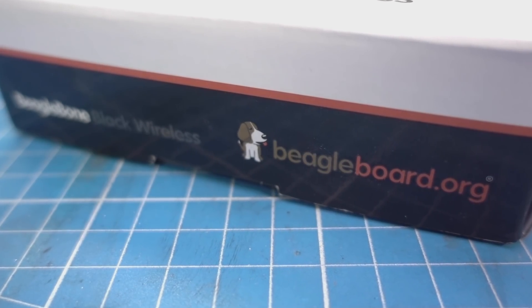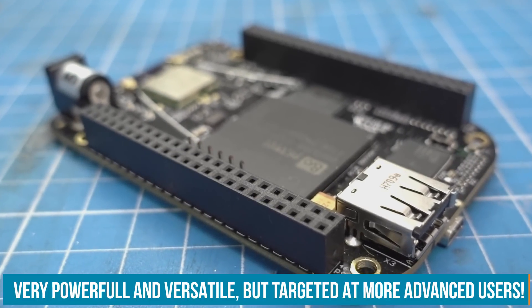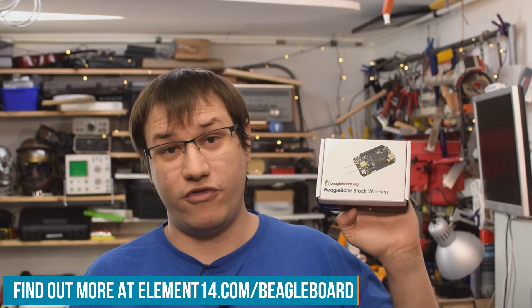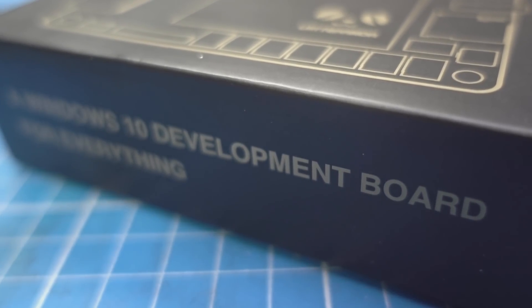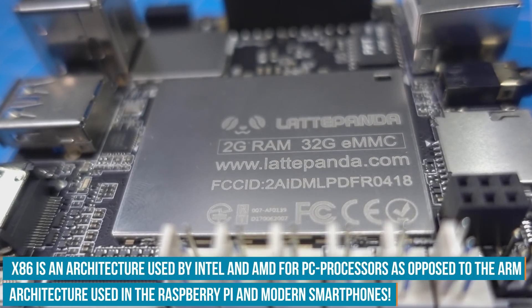The second category is BeagleBone Black and the like. These also run mainly Debian Linux but have programmable real-time units on board — real-time cores inside the processor. They're much more advanced to use but offer great performance and use a lot less power. So if you're an advanced embedded maker, maybe choose a BeagleBone. The third category is Latte Panda and the like — an x86 processor board. x86 is the architecture used mainly in desktop computers and laptops, at least for now until ARM really takes off.